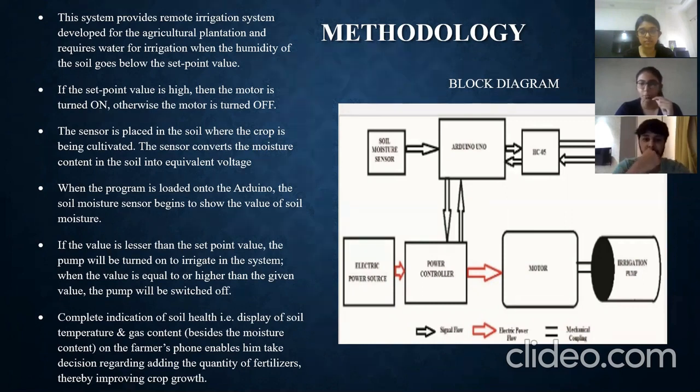When the set parameters exceed a certain value, indicating the plants are very dry, the motor is turned on automatically. Once the motor is on, values are also displayed on the ThingSpeak module on the farmer's phone, so at any time the farmer can see the parameters and whether the field is being irrigated. There is also a gas sensor — if there is any LPG or pipe leakage, the gas sensor alert turns on the motor pump to prevent disasters.